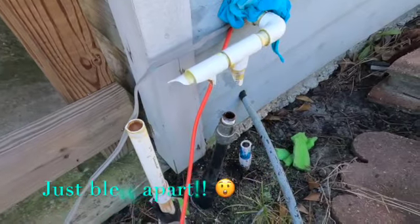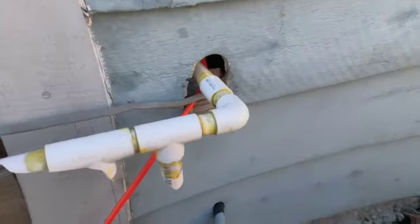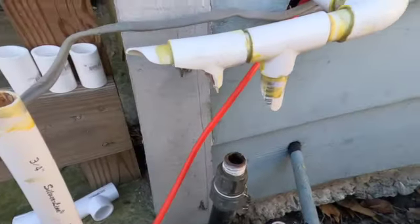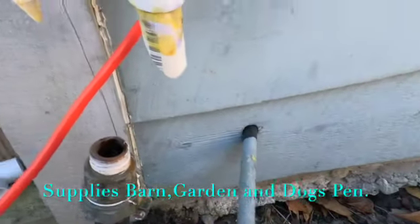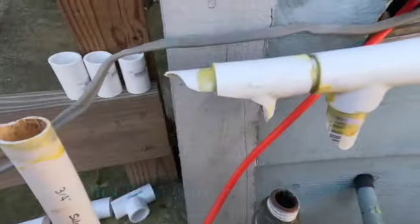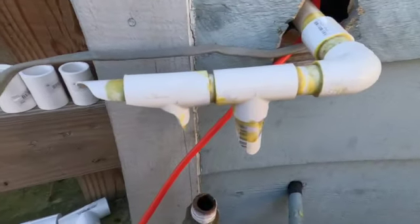Oh yeah, that's not good. We'll get her fixed up. All right, so we got a main line coming out of the shed to the pump. We've got to tie in here, here, and here. Looks like it just blowed apart — weak spot.